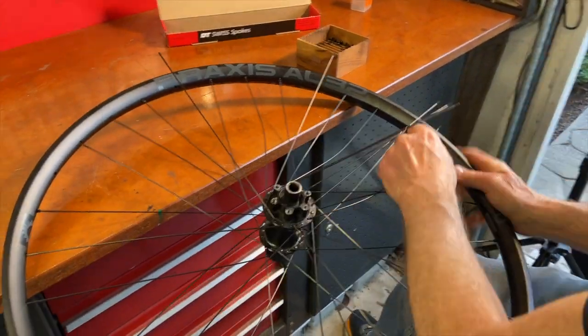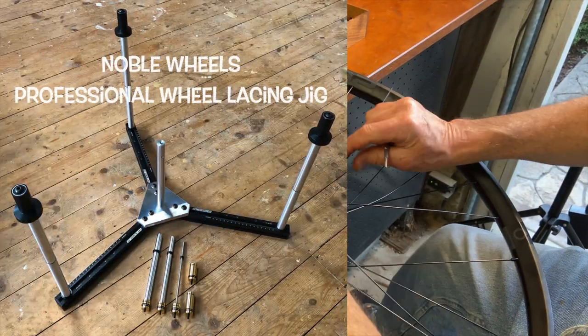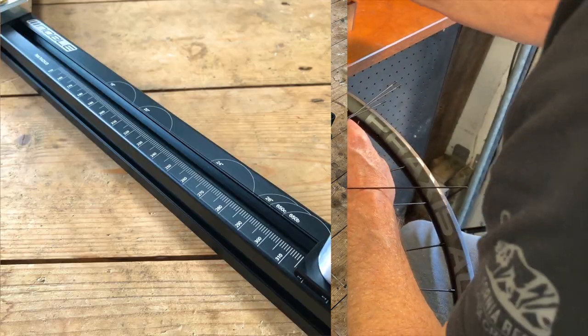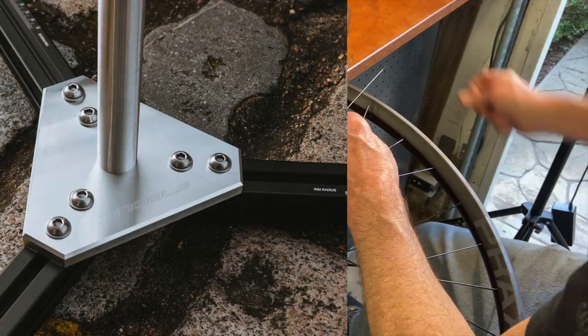One of the nicest lacing jigs you can buy is the Noble Lacing Jig by Noble Wheels of London. Lacing jigs like this are easily adjusted for different sized wheels. I'll put a link in the description to these lacing jigs.